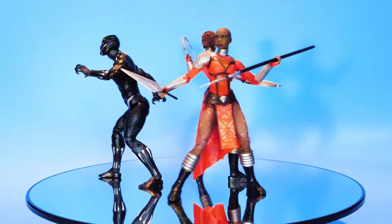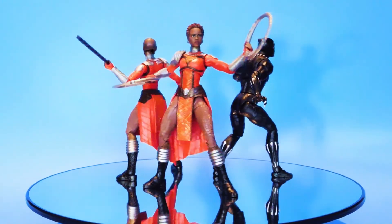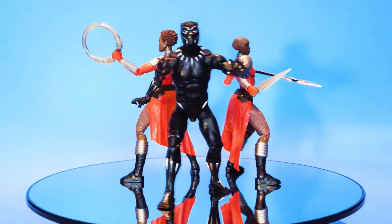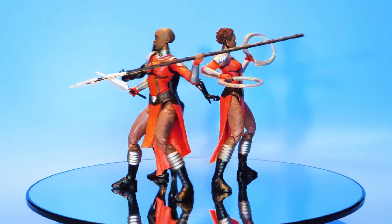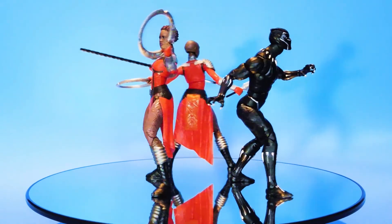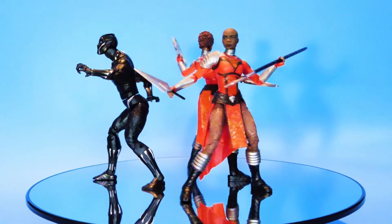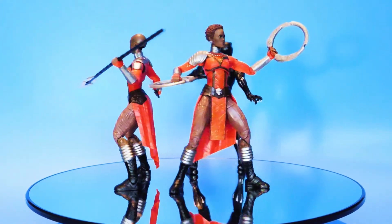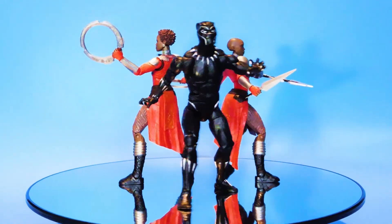So there you have it. If you only collect movie figures and you wish you could skip Namor and Black Bolt without having to resort to eBay for their Build-A-Figure parts, or if you want to skip the single-carded Eric Killmonger figure in favor of the 2-pack version with the unmasked head, then this budget Okoye figure may be a good option for you. I hope you found this video entertaining and informative. Please like this video, share it with your friends, leave a comment down below, and subscribe to my channel for more videos like this. Until next time, take care. Wakanda forever. Bye.